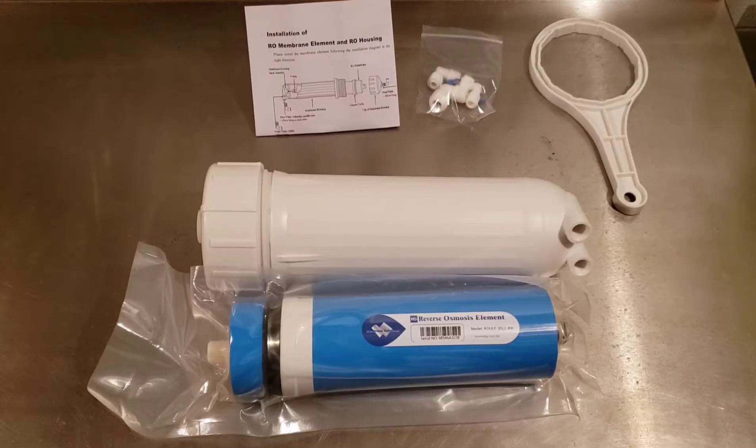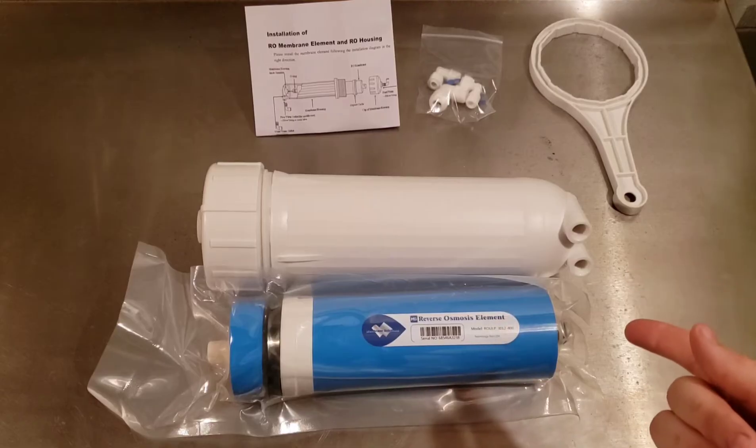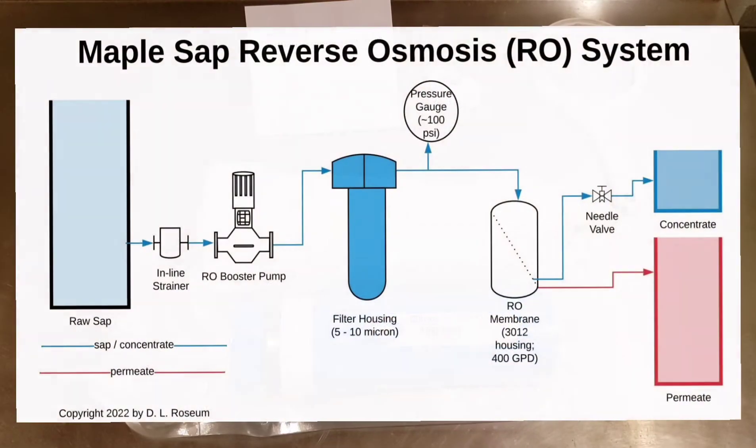Let's start with some basics. What is reverse osmosis and how does it work? Reverse osmosis is a process by which pure water, called permeate, is created through filtration at the molecular level through semi-permeable membranes, exactly like this membrane from Membrane Solutions. This process is facilitated by an applied pressure, normally from a booster pump or a high-pressure feed pump. This removes unwanted ions, particles, dissolved solids such as sugars, and other molecules, and even bacteria from the water output, which is called permeate.